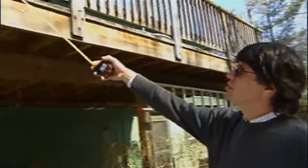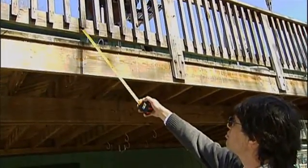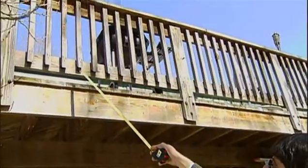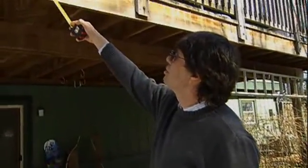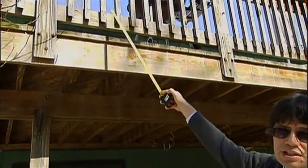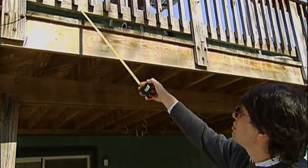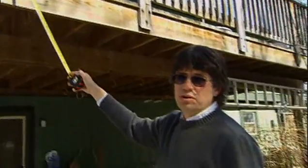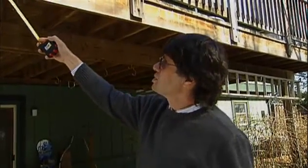Another part of the deck critical to safety is the guard rail system. Looking at this guard rail, we see pickets nailed to the bottom rail and the top rail. That connection must be strong enough to keep people from falling through — we can see three nails holding this in; screws might be better. The spacing between pickets should be no more than four inches, and the spacing between the bottom of the rail and the deck surface should also be no more than four inches, to keep children from falling through.